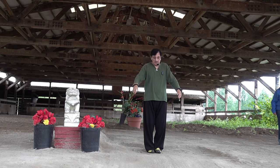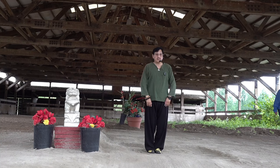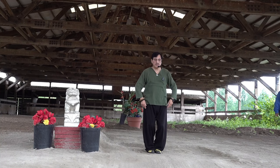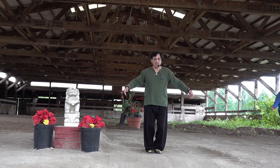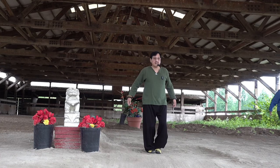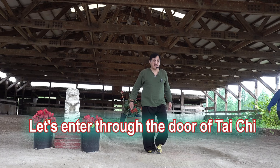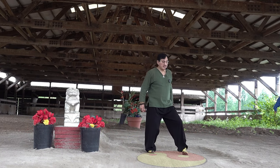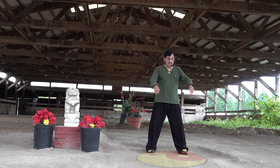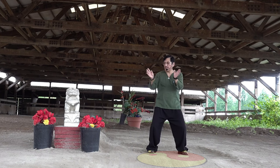You're ready. Remember, this is your first position. This is your second position. Third movement. Four. Five. Six. Seven. Eight. Nine. Ten. Eleven.